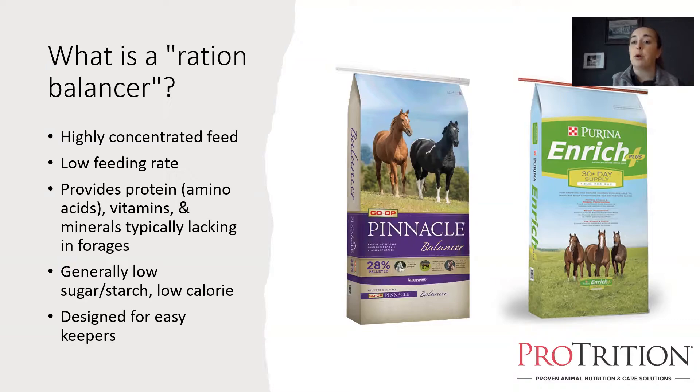Ration balancers are designed to complement a mostly forage diet — a horse that's getting essentially free-choice hay or grass, or a horse with very low calorie requirements or an easy keeper that may have slightly restricted hay and grass but is still getting the majority of calories from forage. They allow us to meet a horse's protein via amino acids, vitamin, and mineral requirements in a very small serving size, which means we can provide very little sugar, starch, and calories — making sure easy-keeping horses get nutrition without getting too much of what they don't need.